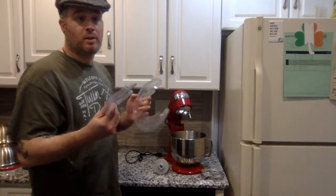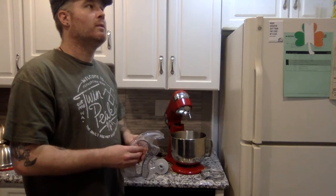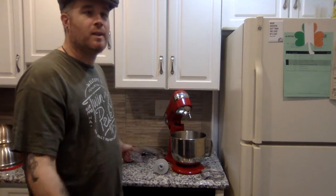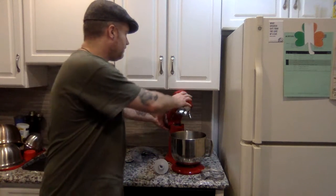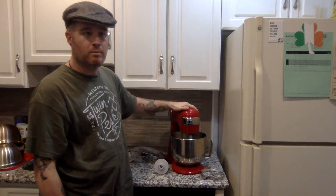It also comes with the pouring guard and splash guard, which not all KitchenAids I've seen came with — some of them were extra depending on which series you got. There are so many different KitchenAid models in all different packages, and before you know it you're paying over five or six hundred dollars for everything I just paid a hundred and fifty-five dollars for.